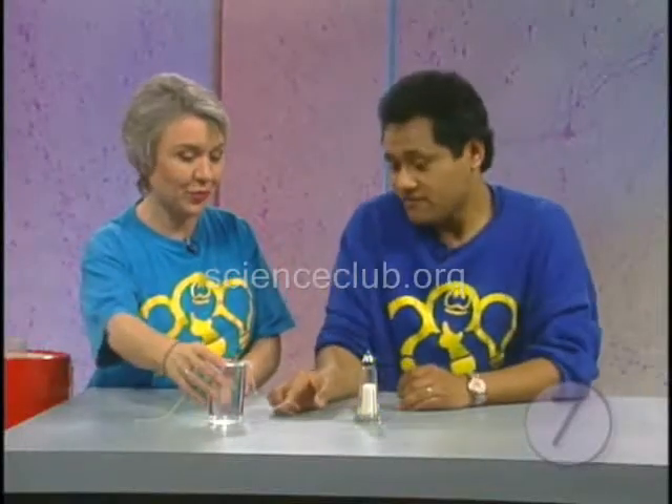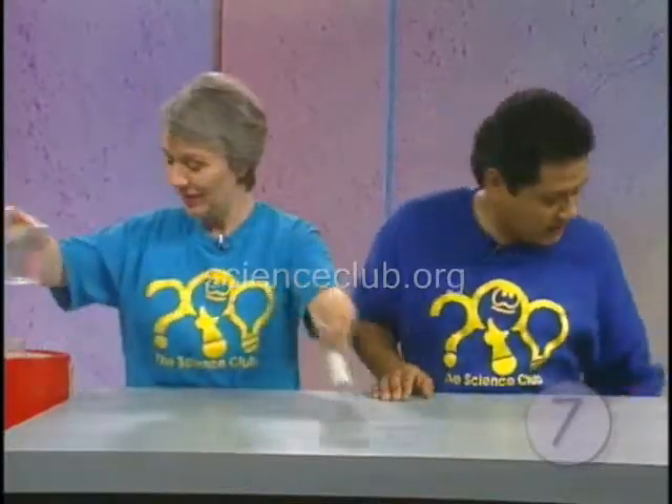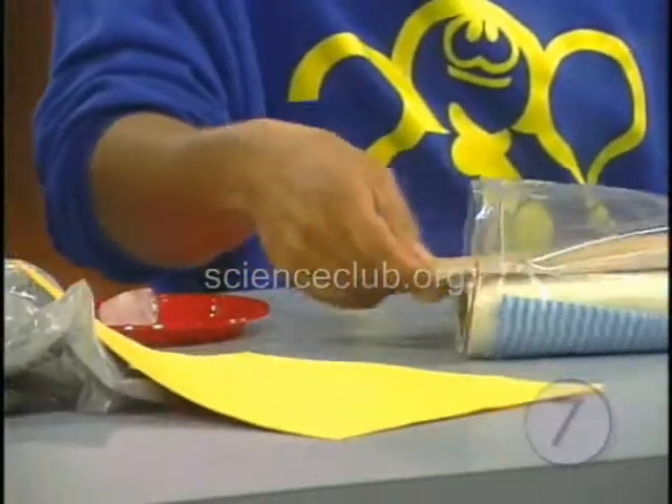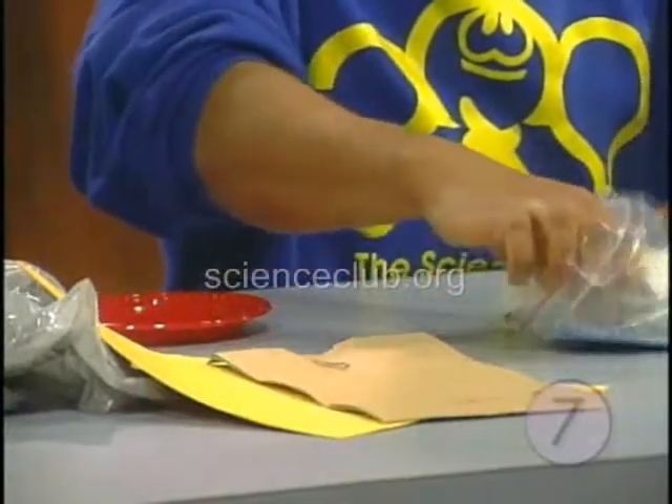Let's do another experiment with ice cubes. I'll bring out the ice cubes and the goodies over here — plastic bags, paper, paper bag, lots of different goodies.